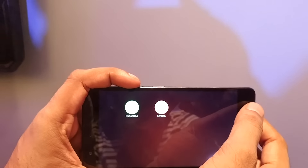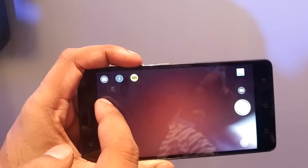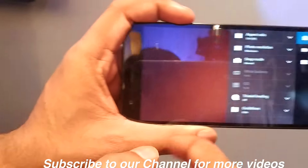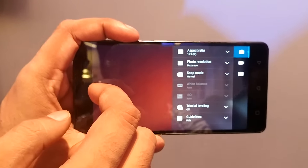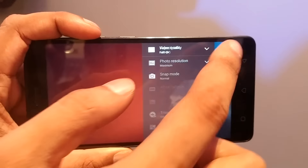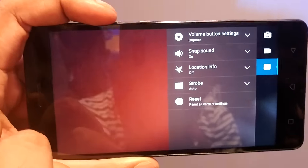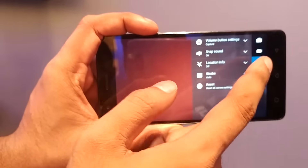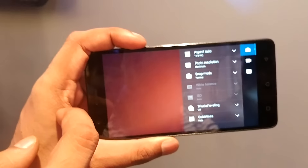The whole UI is on Lenovo Pure UI, which is a little different from what Lenovo used to have. Here you can see there is a Panorama mode, FX, HDR mode, and Flash mode. You can switch between front and back camera. It offers a 13MP wide-angle lens, photo resolution settings, Snap mode, full HD video recording, a volume button setting, and a location setting.